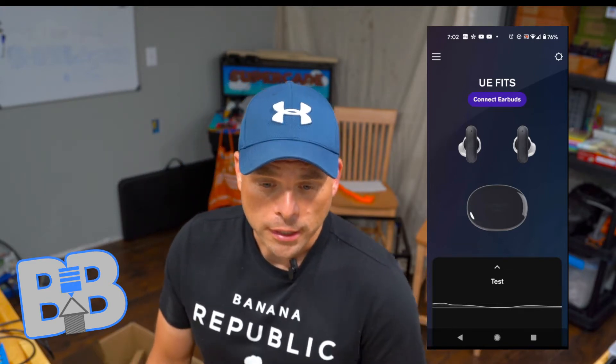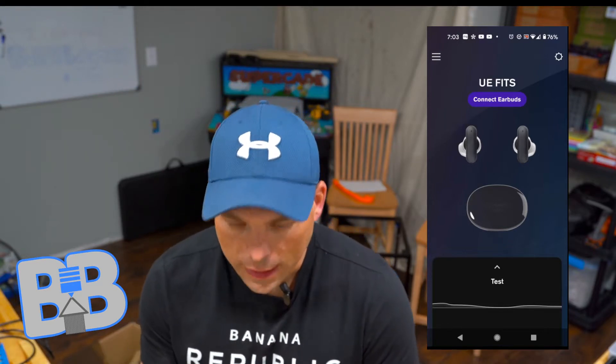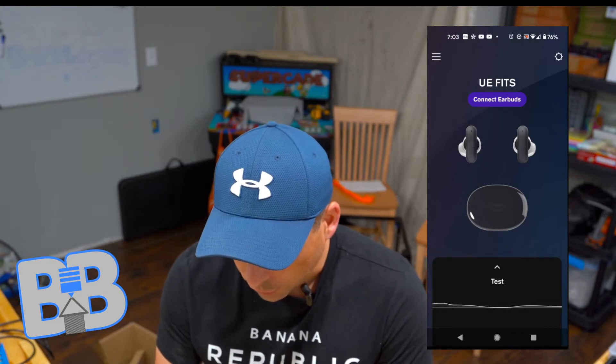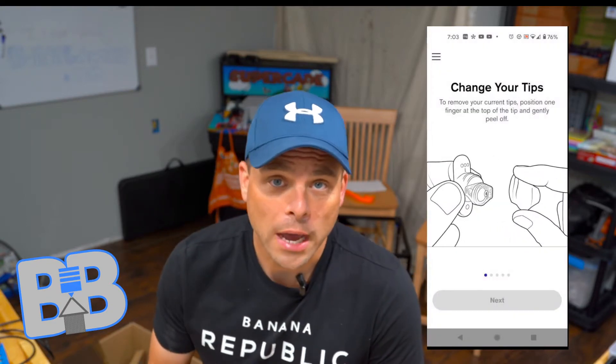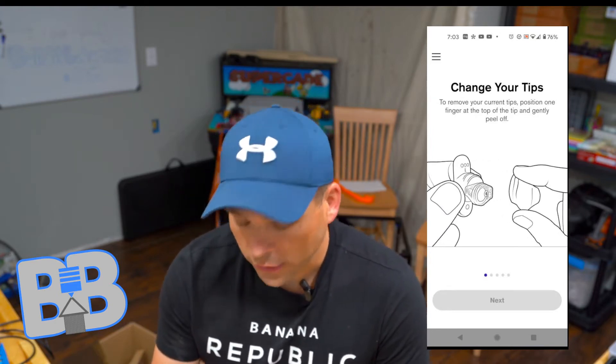First, a quick look at the app that you download to set up the UE Fits. Looking at my phone right now — this is the home screen. It shows you the earbuds and wants you to connect to them. Once connected, there's a section that goes over how to mold the ear tips to your ears.